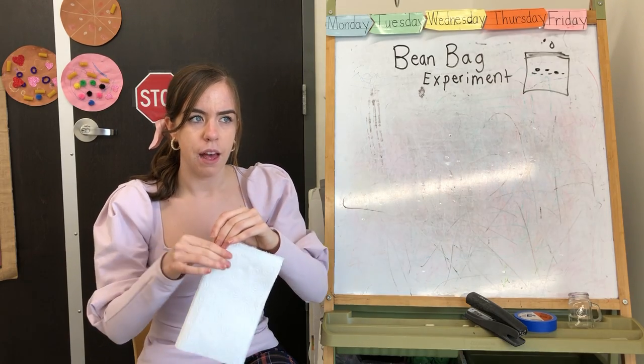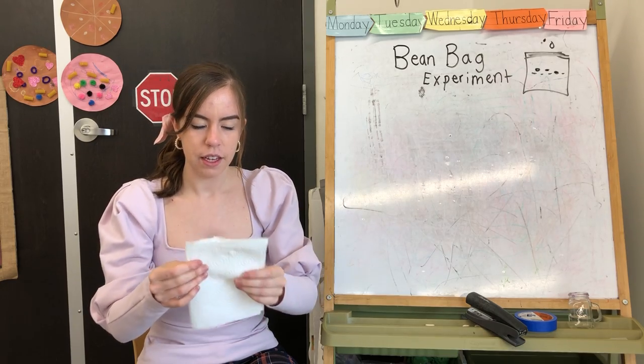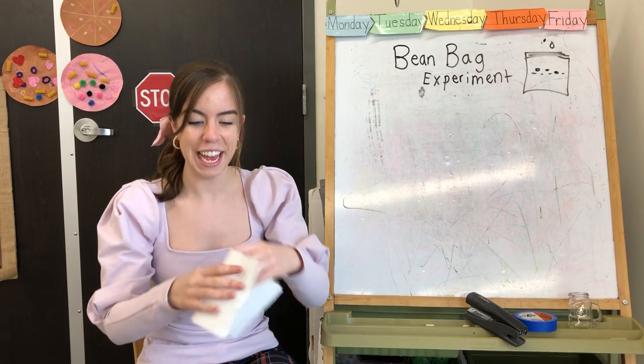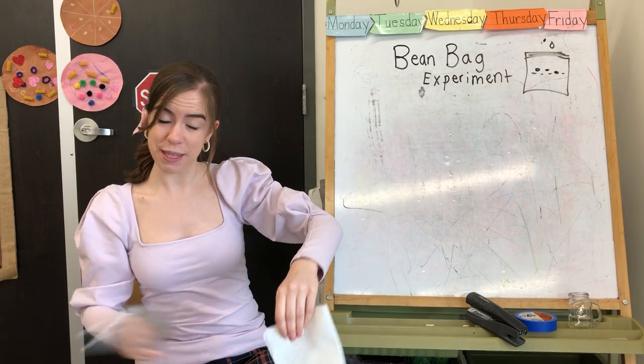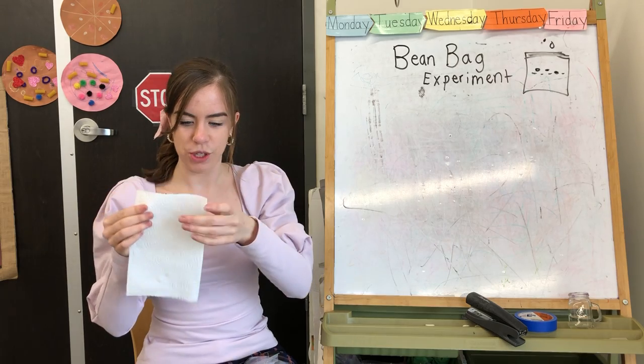I'm posting this on the week that we read Jack and the Beanstalk, so you're gonna get the materials next week. But if you already had a packet this week and there was none of this in it, don't worry — it's gonna come next week. I'll let you know when it comes, but I'm just really excited to show this to you!